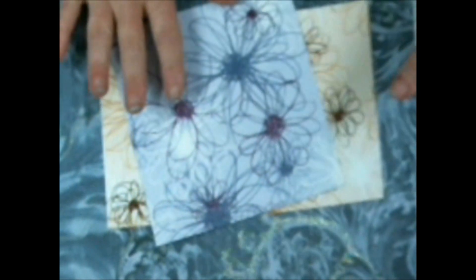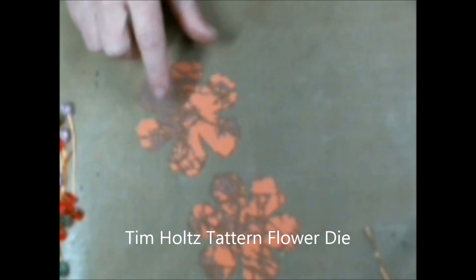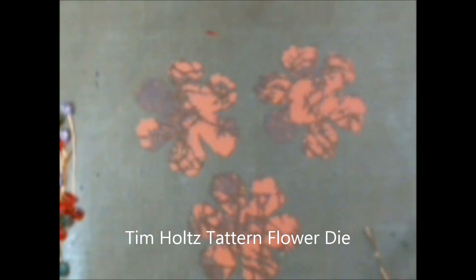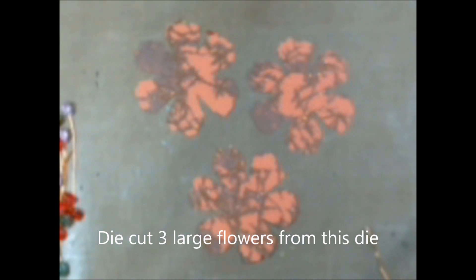I picked out a few different papers and then I used the Tim Holtz Tattered Flowers die and cut three of the largest flowers out. You need three of them. These are what we're going to work with to make our three-dimensional flower, and this is what we're going to end up with — a three-dimensional flower with the stamen in the center.